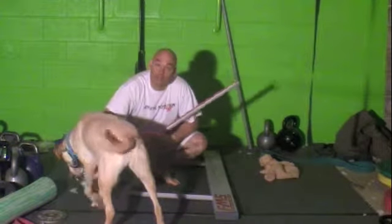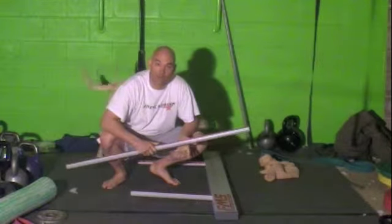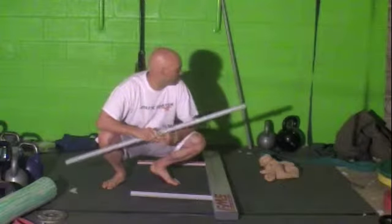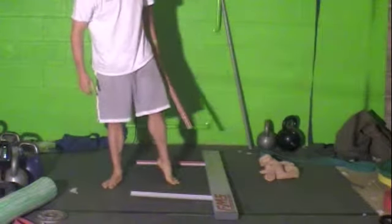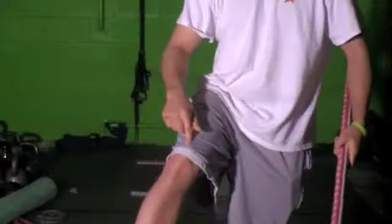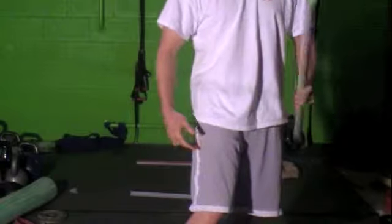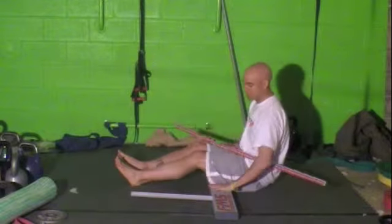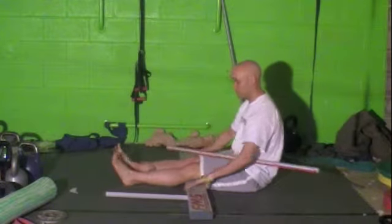This next test we're going to be showing is the active straight leg raise. This one's kind of tough with just one person, but we'll make the best out of it. Basically, what the active straight leg raise is — we're going to take the measurement from your hip bone down to the top of your knee joint, measure halfway in between there, and that is where we will place the dowel rod. So basically, you're going to lie down with your knees underneath the board of the kit.